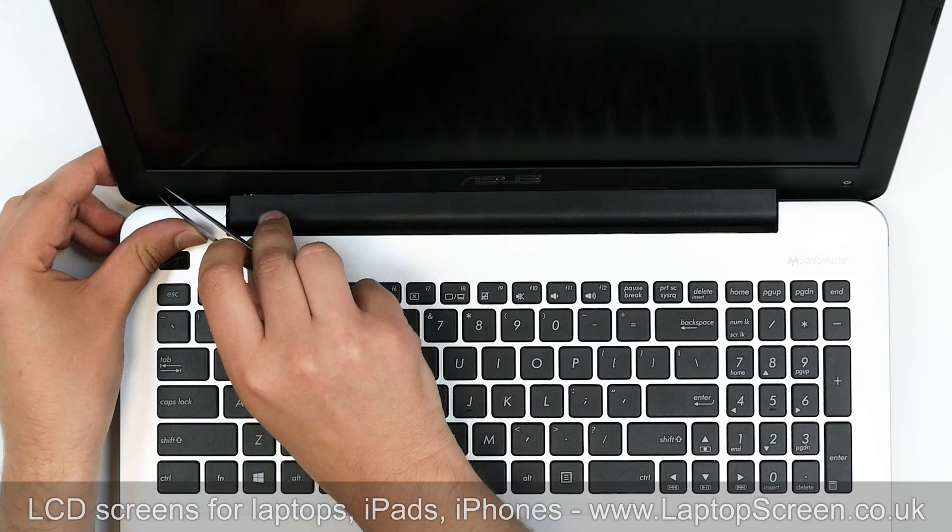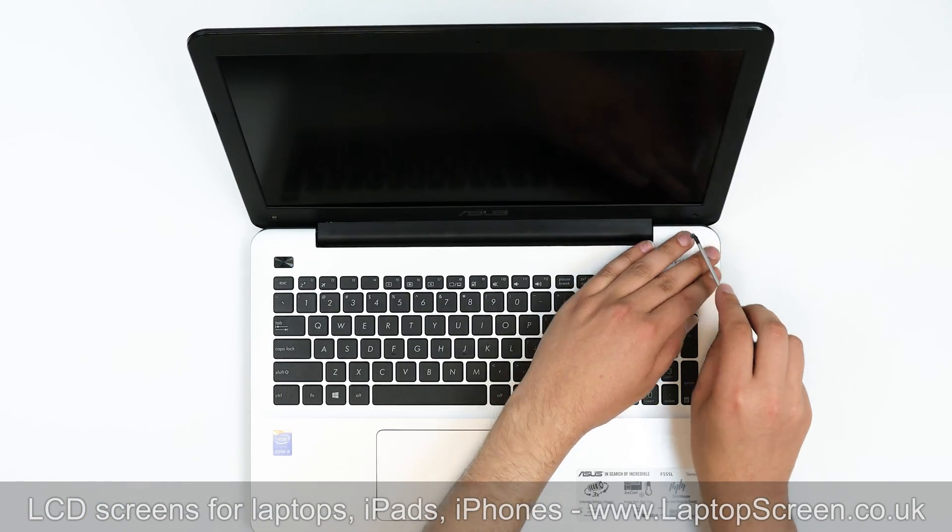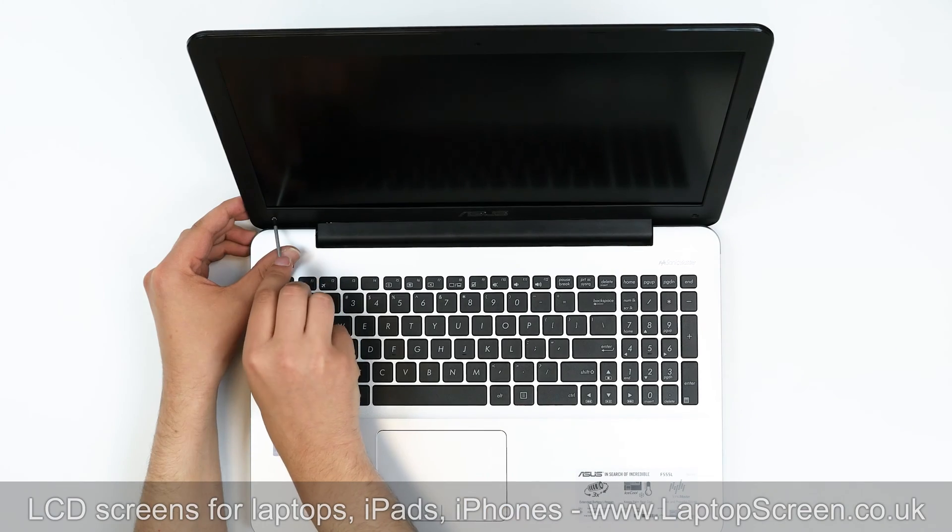Remove two plastic covers from the bottom corners of the bezel. Using a Philips screwdriver, remove two screws holding the bezel.